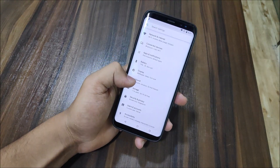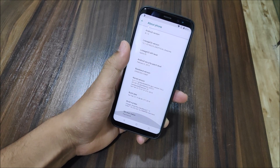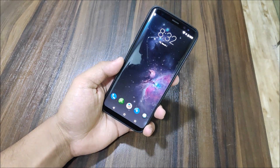Hey guys, in this video I'm going to show you a quick update towards the LineageOS 15.1 build for the Galaxy S8, Galaxy S8 Plus, and also the Note 8. So without wasting more time, let's start with it.